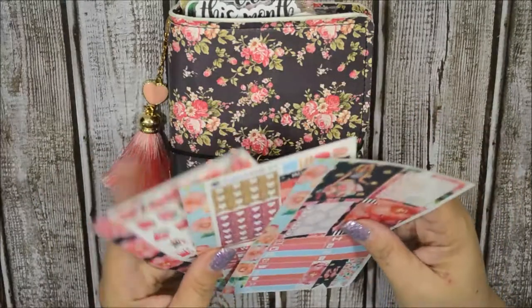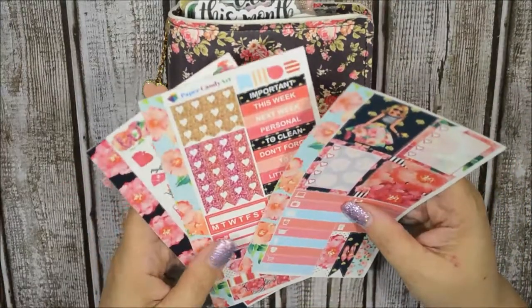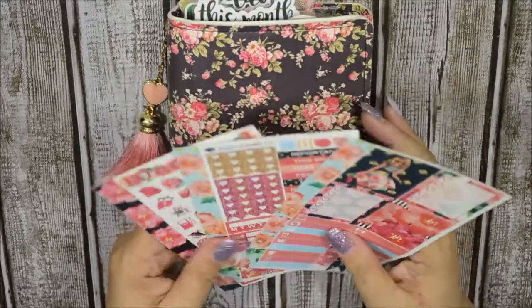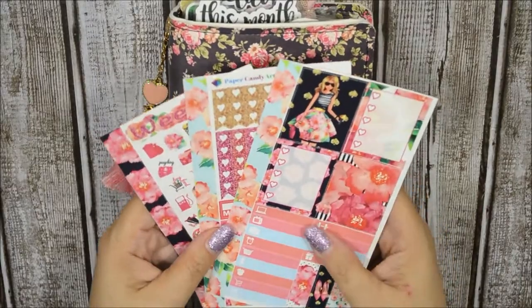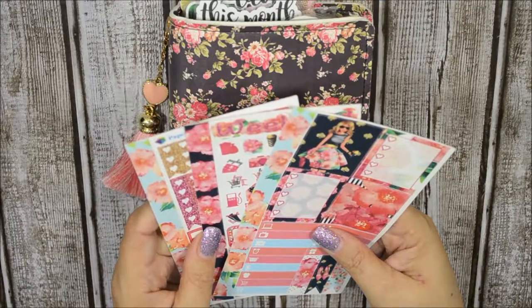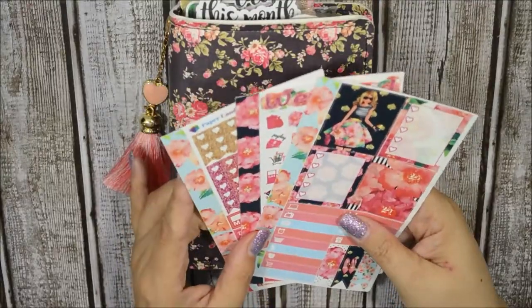This week I'm using this three-page kit from Paper Candy Art. I can say that this was purchased a while back — I think maybe two years. I've been hoarding this for two years now. I don't think she has it in her shop still, but I will go ahead and link her shop down below and any other shop that I will be using today.